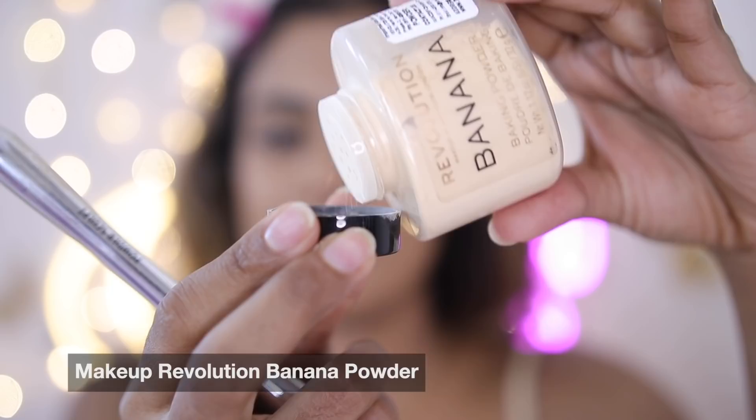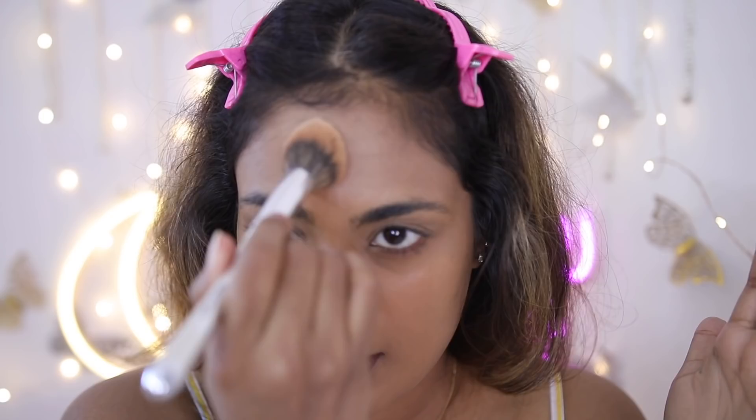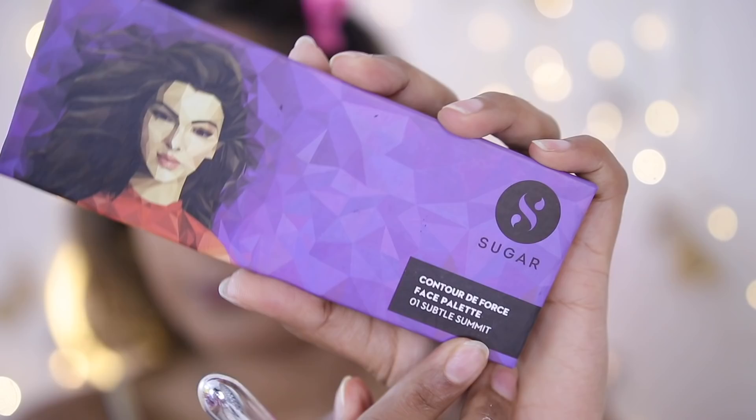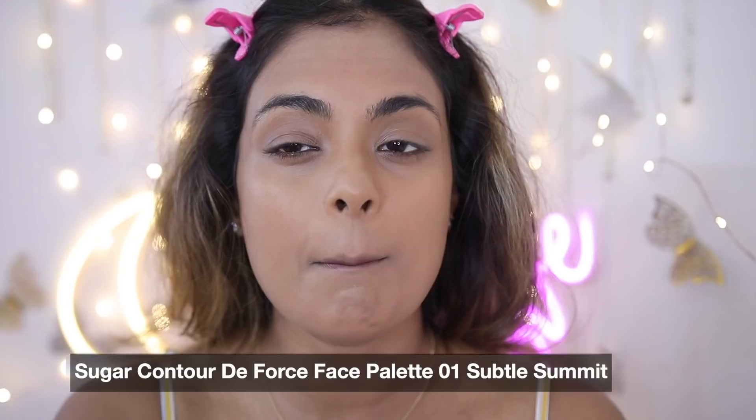To set my skin before it starts creasing, I'm going to use a little bit of the Makeup Revolution banana powder. I dunk my powder brush into the powder and really work it into the brush so there's no excess. Then I'm dabbing it under my eyes, around my mouth — because this is where we sweat a lot and wear masks — and on my frown lines. I'm dabbing, not swiping, so we don't disturb the different layers of foundation.